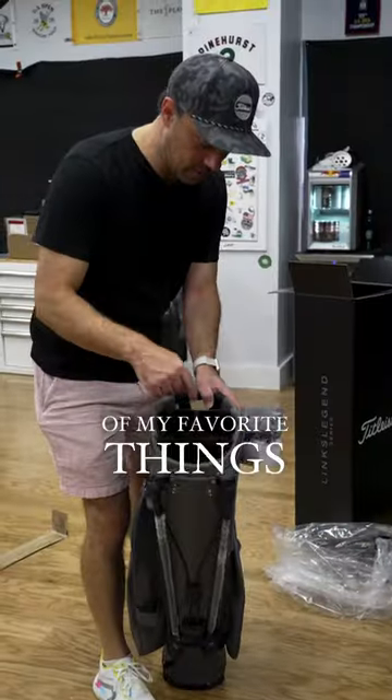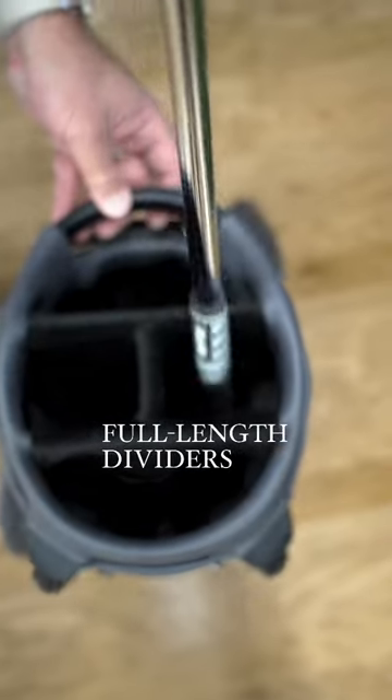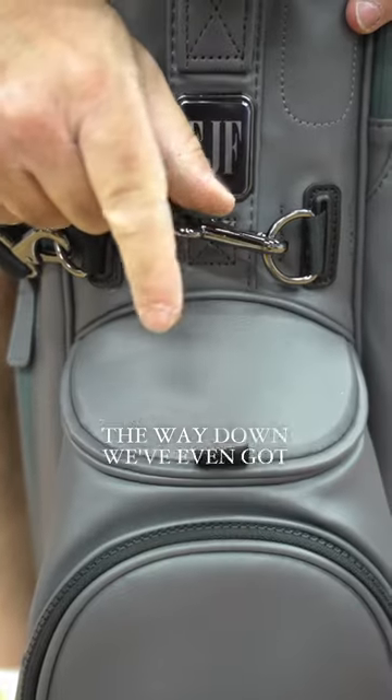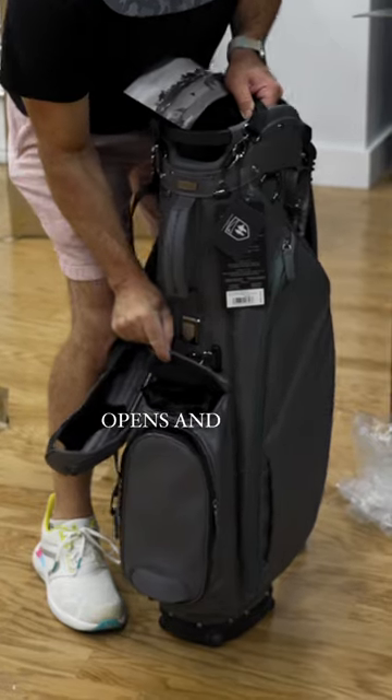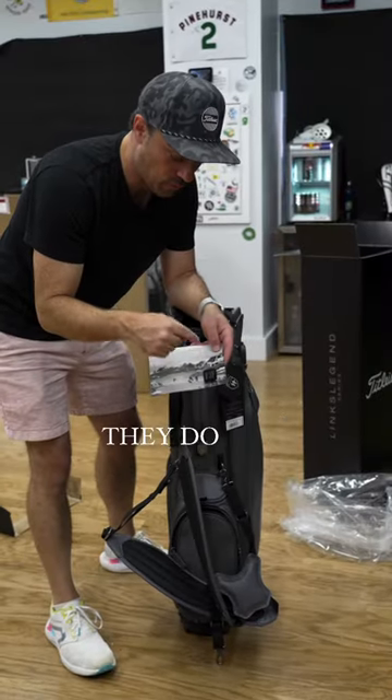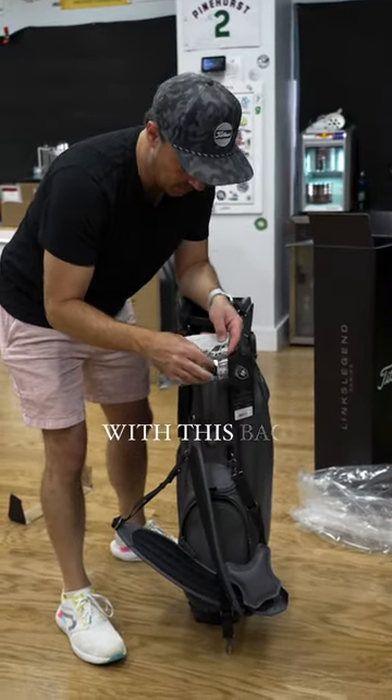This is one of my favorite things — full-length dividers all the way down. We've even got this great T-holding pocket, and I love the way that the lid magnetically opens and snaps shut. And they do free monogramming with this bag.